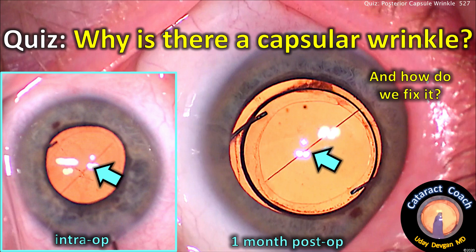CataractCoach.com Quiz: Why is there a capsular wrinkle, and how do we fix it?